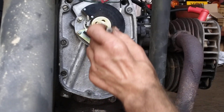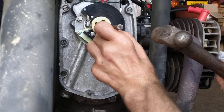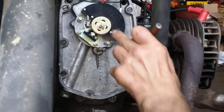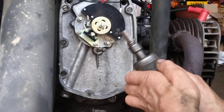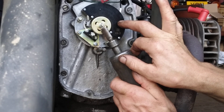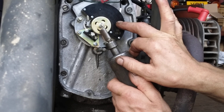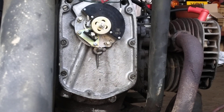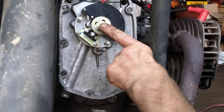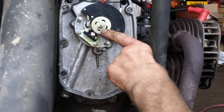Using a flat-ended punch - right, that's slightly proud so I'm going to grind it back. Okay, that's about flush now. What I'm going to do is take off this small plain washer and spring washer and the nut, and put on a larger washer to trap the roll pin in place.